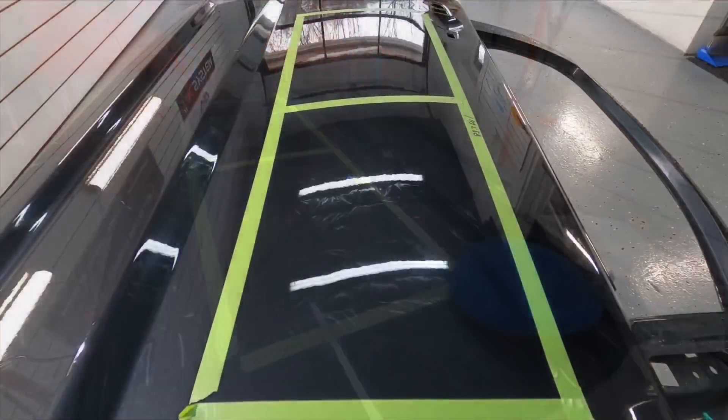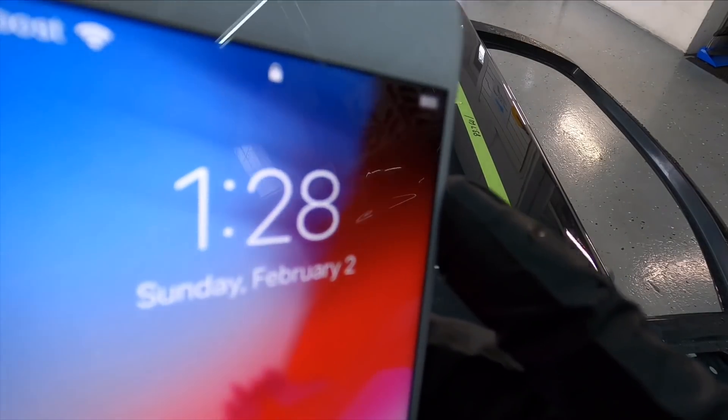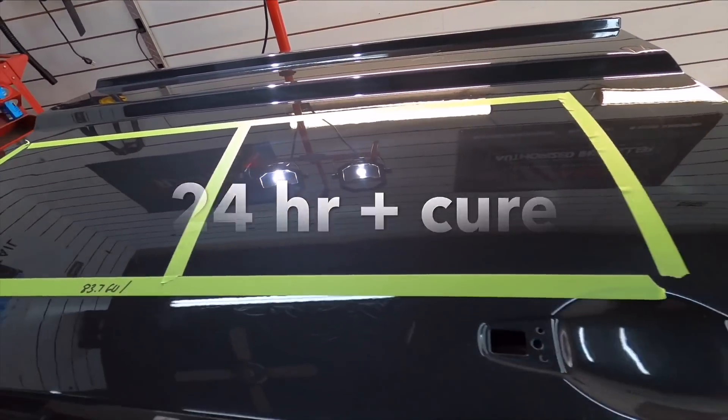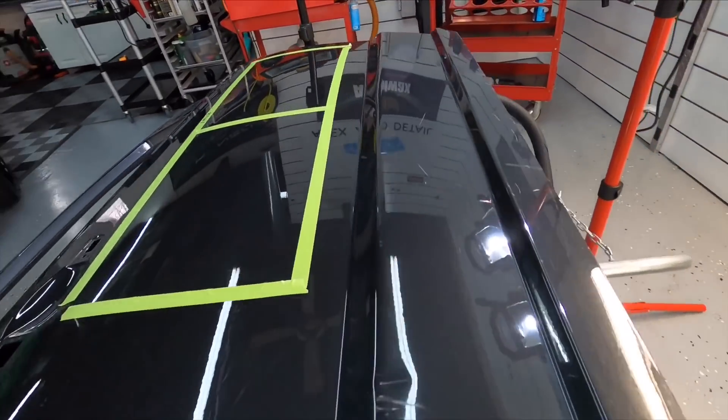We're going to let it cure. Proper cure time is important, especially for testing here — without the proper cure time it would be a waste of time. I don't have spare time to begin with, so we're going to give it 24 hours plus. When we come back we will get some gloss measurements and see if the slickness increases.